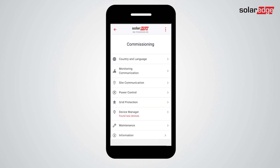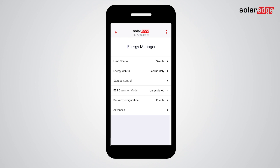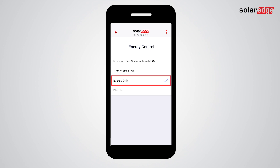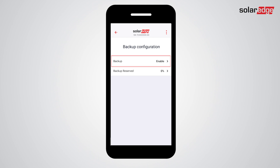Now it's time to set the buoy functions. Tap Power Control, tap Energy Manager, then tap Energy Control. Now select your preferred energy control mode. Please note that if you select Backup Only, all battery energy will be reserved for backup events.